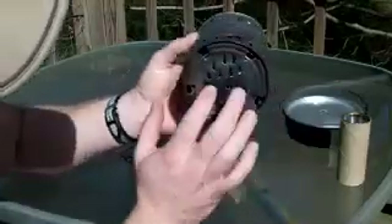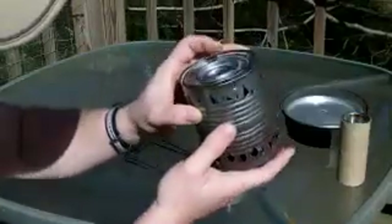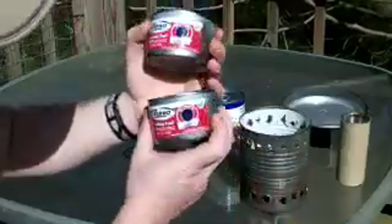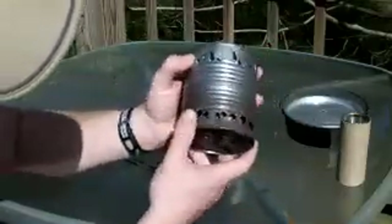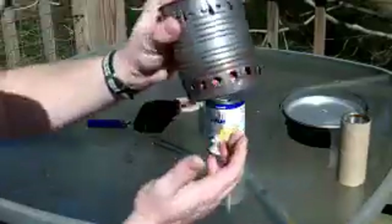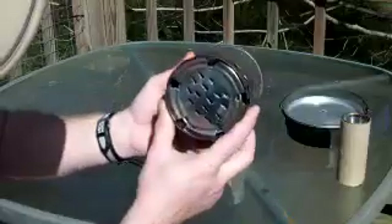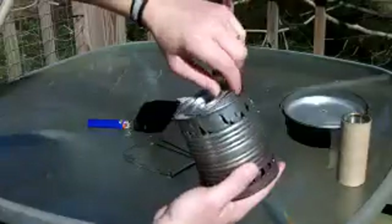It's a diced tomato can — holes on the bottom, holes on the top, and a little burner pattern like a hobo stove. The great thing about it is it holds up to two cans of sterno, giving up to two and a half hours of burn time each, so I've got five hours of cooking time right here — more than I'd ever need for a weekend camping, backpacking, fishing, or hunting trip. I usually shove some paper towels down in here to keep it from rattling. It's not that heavy, though it's heavier compared to my alcohol setup.